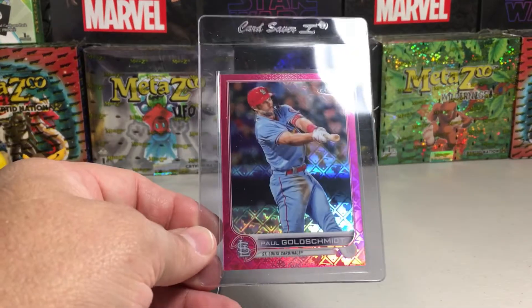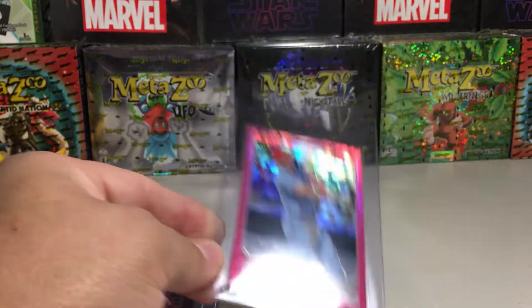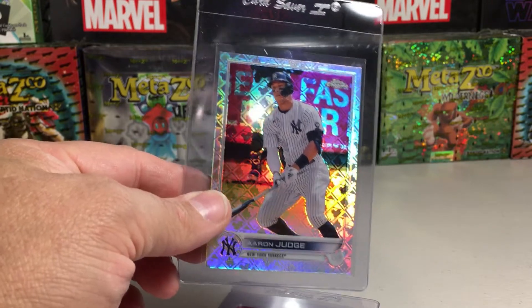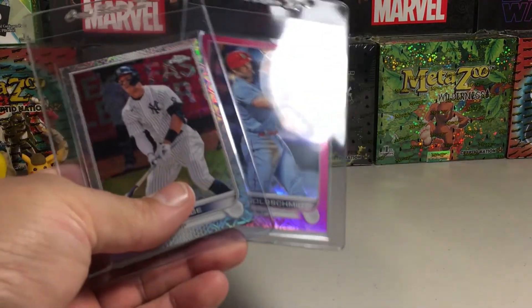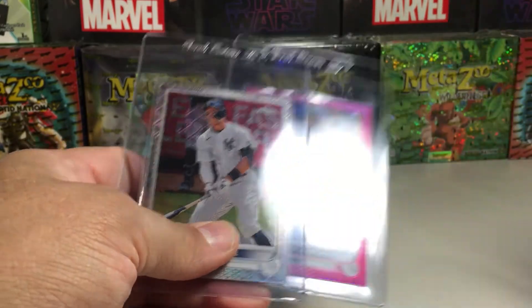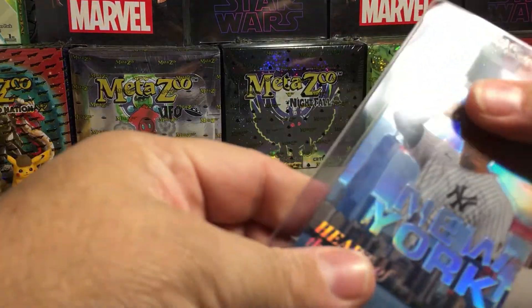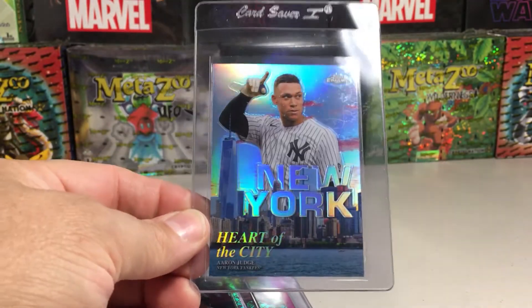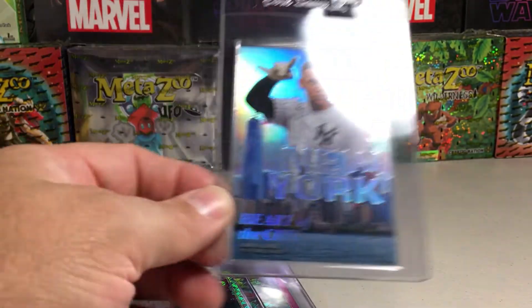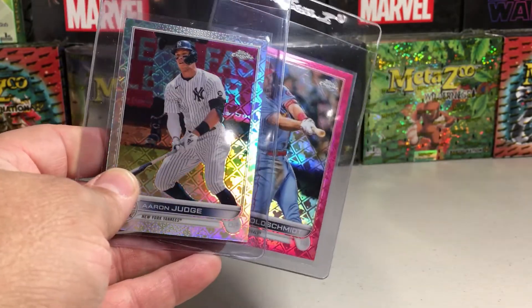If you have a numbered version numbered over 100 — like this one's numbered out of 199 — you get $100 store credit for this card. And if it's numbered less than 100, then you get $200 store credit. Pretty awesome. I could take this card and get $100 of store credit, and the Logo Fractor is considered a refractor so I could take it to the local hobby shop and get $40 — looking at $140 store credit just for these two cards. Now, inserts like the Heart of the City Aaron Judge are not included in the program — it's just regular cards, not inserts — but it does include short print variations.